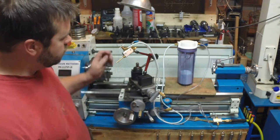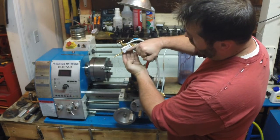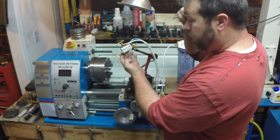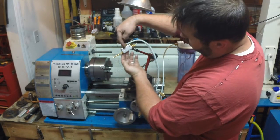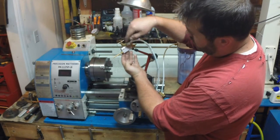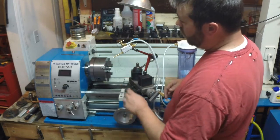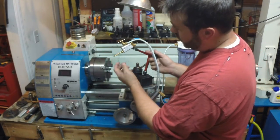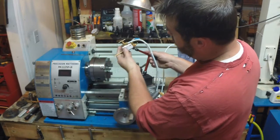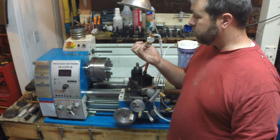Here's the spray head — it's real simple. It's drilled all the way through for the airline; I did a 5/32-inch hole all the way through. If I did it again I'd probably go a little bit smaller. It's also drilled perpendicular and tapped for the coolant line to come in, so the air is already moving as it comes through and the coolant drops down into that air path.